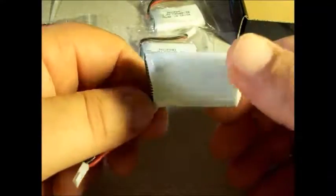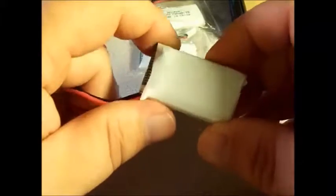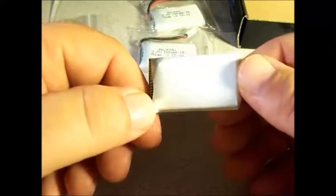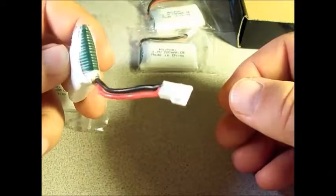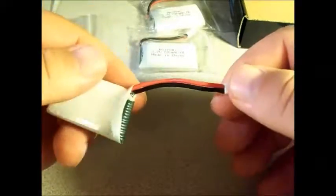The first thing I noticed that I really like is this white shrink wrap. That makes it so much easier for me to label my batteries. I like to label my batteries — number them, letter them, whatever — it depends on what the battery is for. I like to label them so I know which one's dead and which one's charged. It's your typical micro JST connector that you find on most batteries this size.